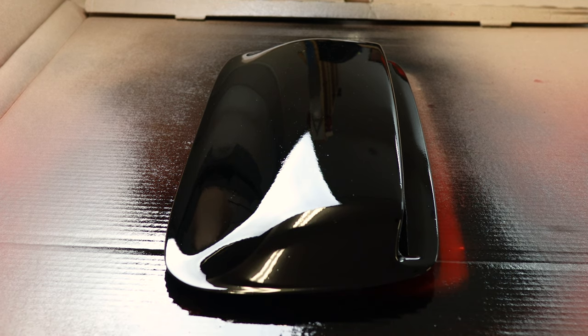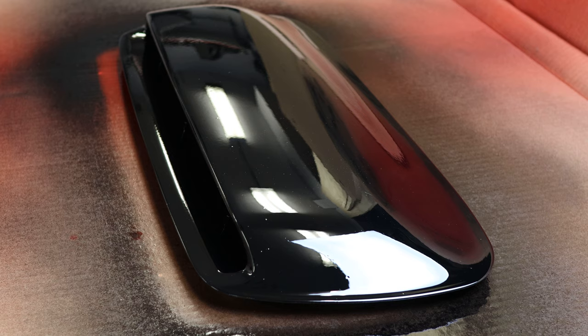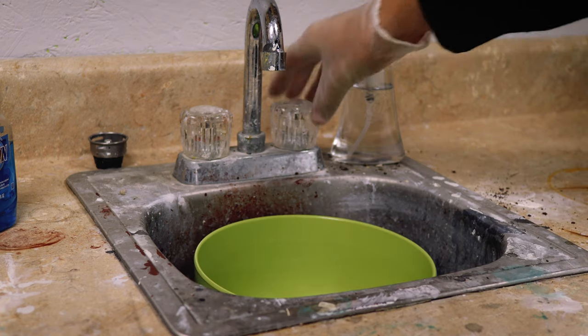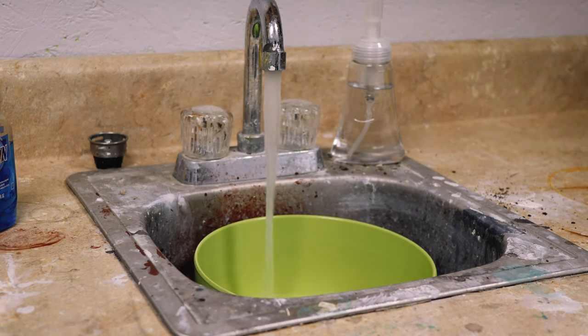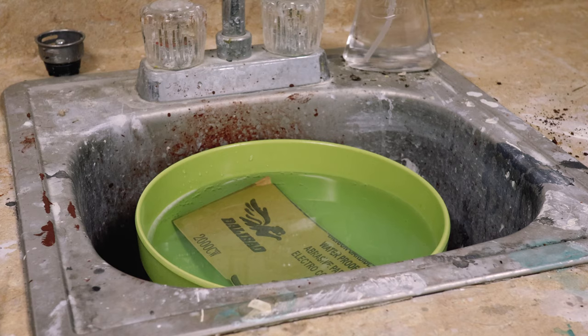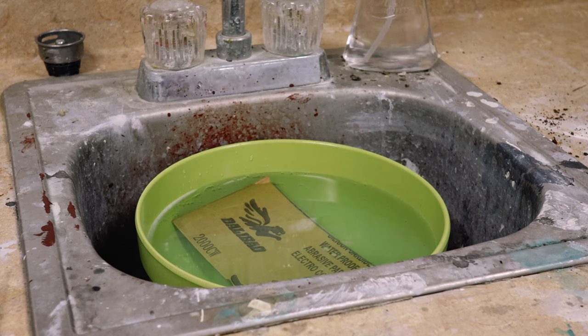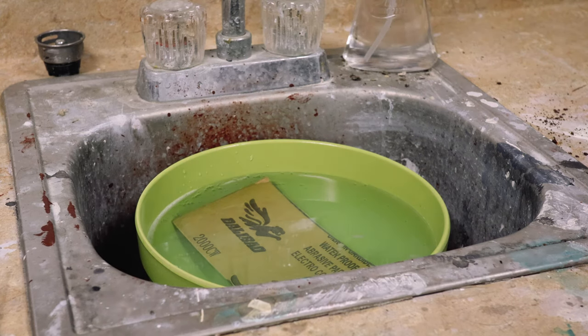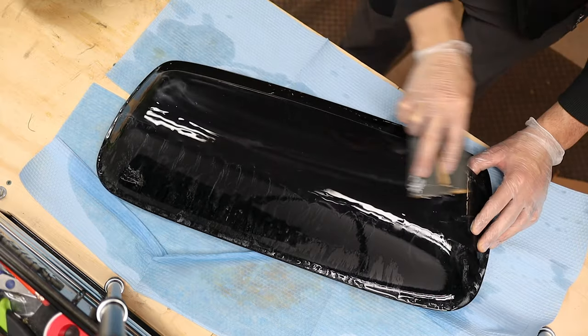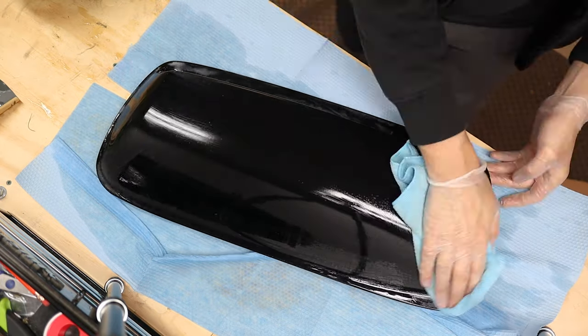I sprayed base coat one day, clear a couple days later, and then moved on to sanding after the clear coat had a few days to cure. Prep and finishing work matter more than the actual painting, and I think that was true for me. I soaked 800, 1500, and 2000 grit sandpaper in a mixture of water and a capful of Optimum No Rinse for lubrication. I normally use a hard sanding block, but this time wrapping the sandpaper around a sponge worked better — I got the rigidity of a block but could contour it to the scoop. Sanding took about 10 minutes for each grit.